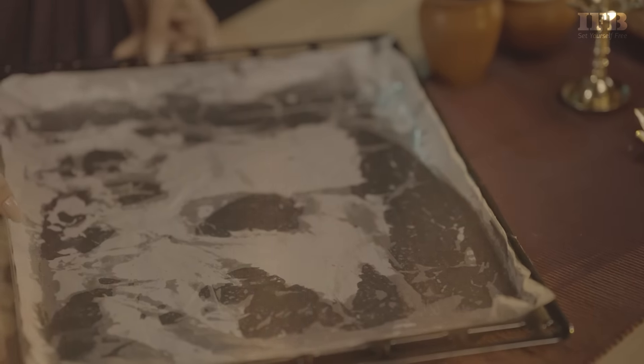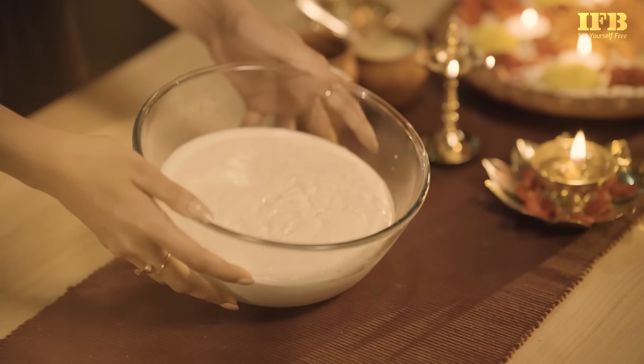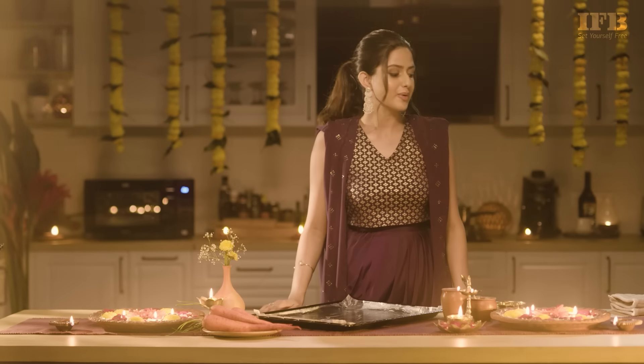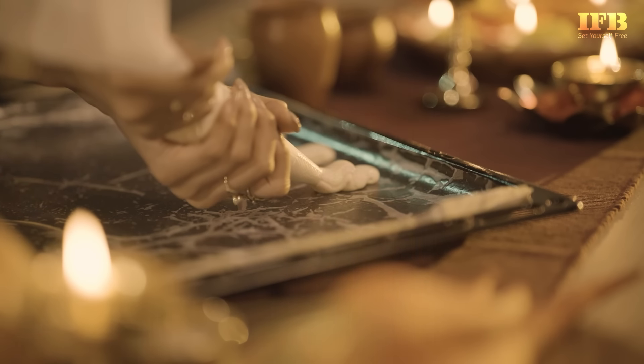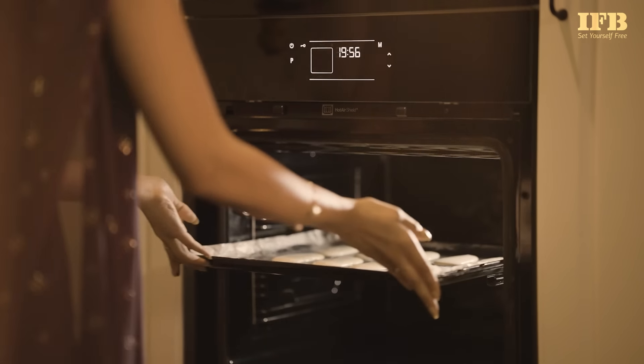Now we move on to making the ladyfingers. We've already combined all the ingredients for the ladyfingers and this is our batter. We transfer it from the piping bag onto the baking tray, and bake these at 160 degrees for 25 minutes.